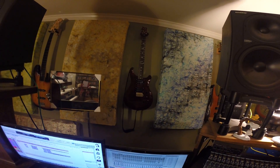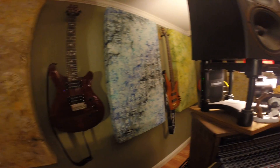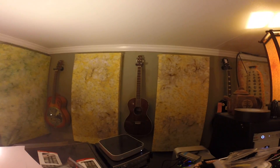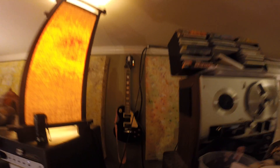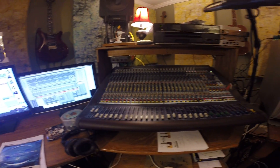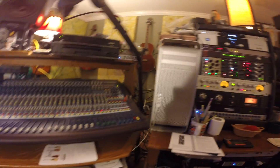PRS Orianthi model. Ibanez Soundgear 5-string bass. Fender Dobro. Wechter Nashville strong — high strung guitar. Epiphone Les Paul Standard. The console is a Midas Venice 32. Mackie HR824 speakers and an MRDO sub. My Mac Pro.